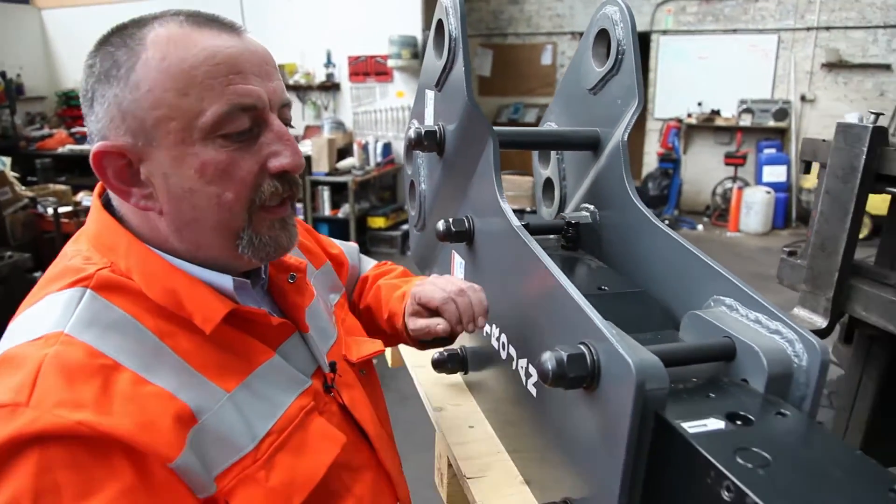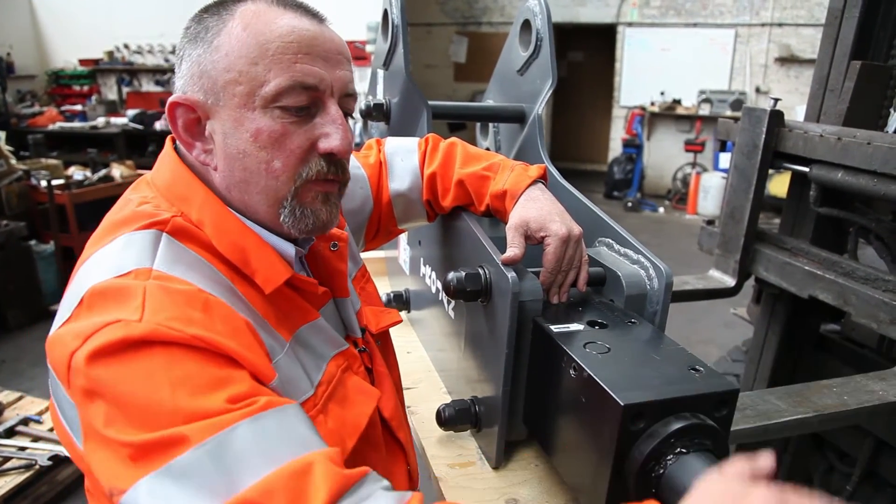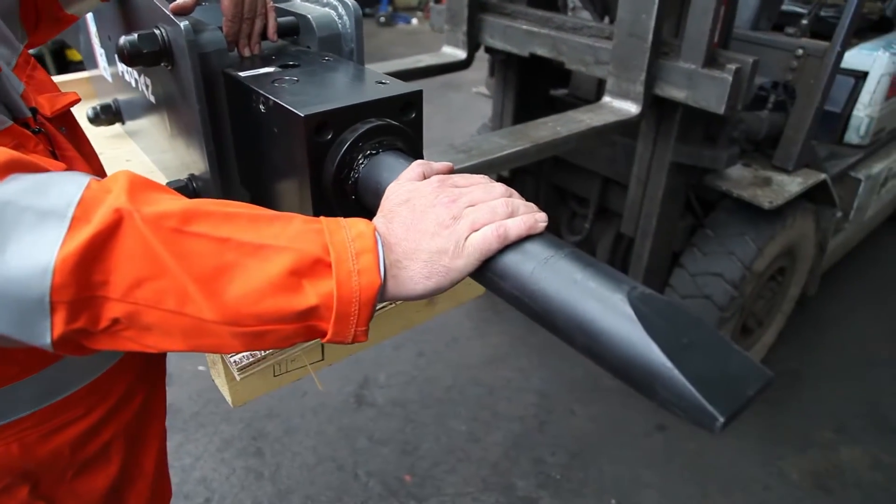Below there, this is the chuck housing. This has the main wear bushes, and then right at the bottom, we've got the chisel. Remember, if there's anything you need to know about hydraulic hammers, speak to me. I'm Hammerman.